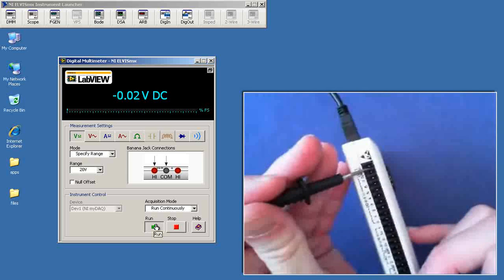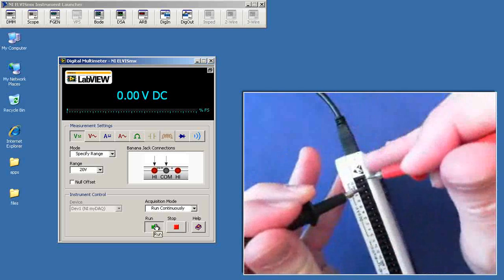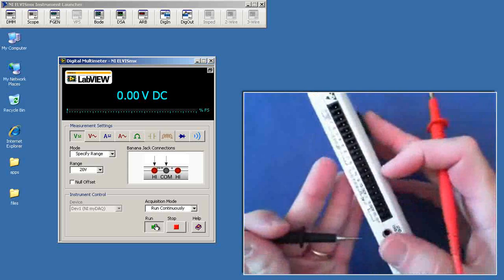I'll begin by connecting the black probe to digital ground, and then measuring the 5-volt supply with the red probe. We expect to see right around 5 volts.